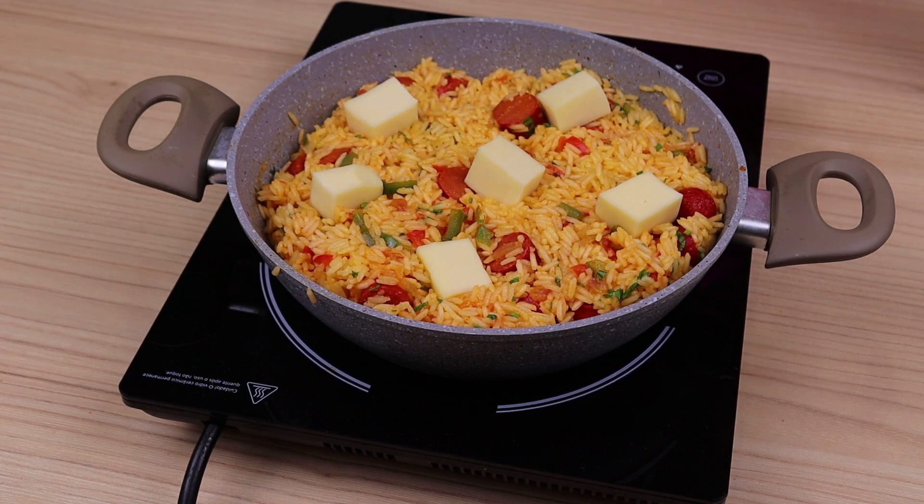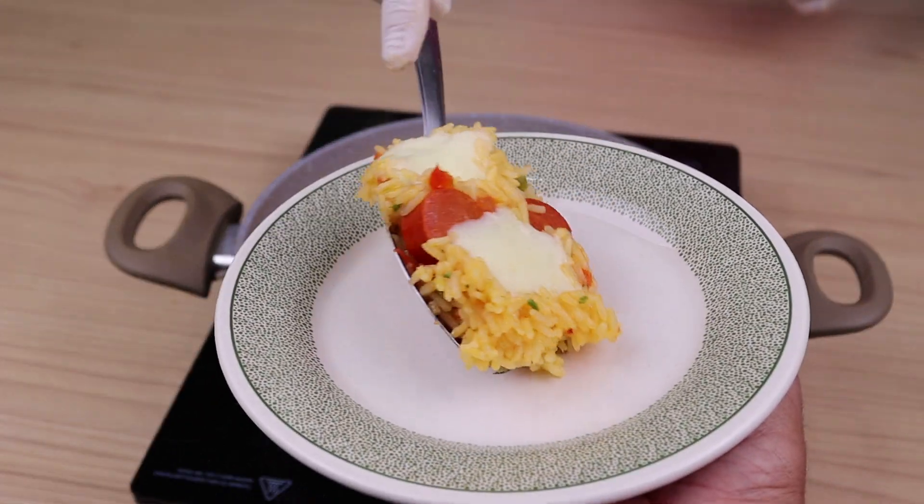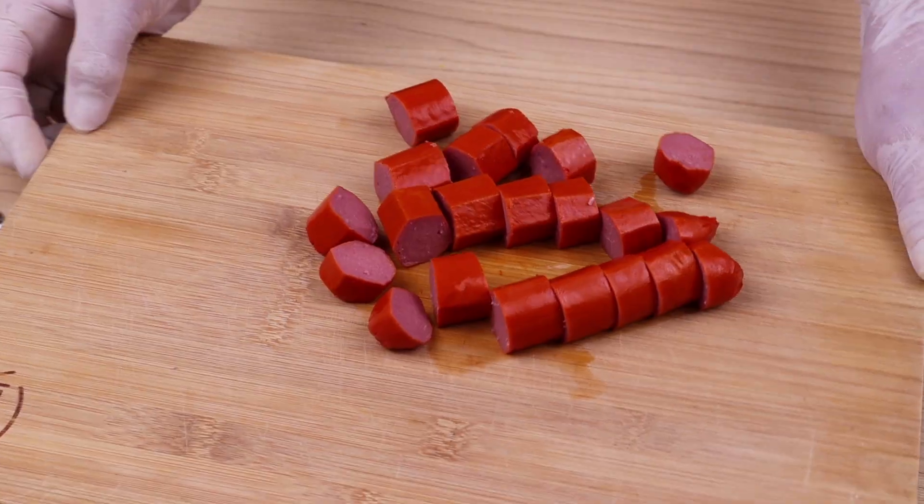The simplest recipe to prepare lunch in 20 minutes, your husband will be delighted. Start this recipe by cutting 3 sausages into slices, the thickness of a finger, this way as I do.